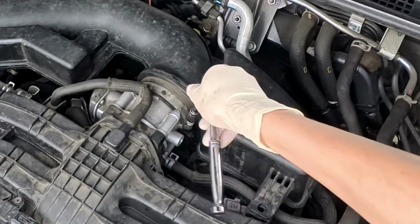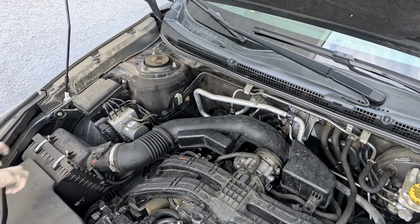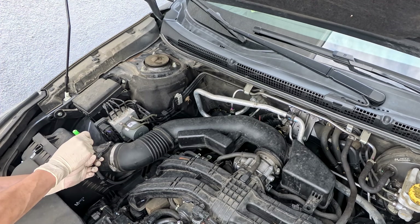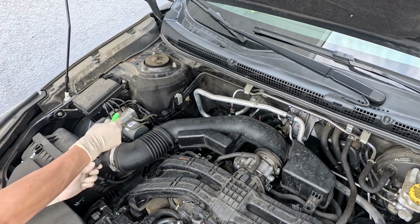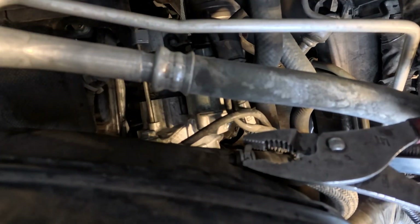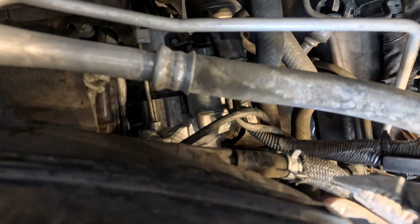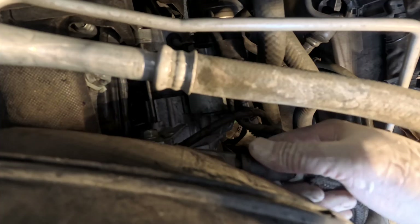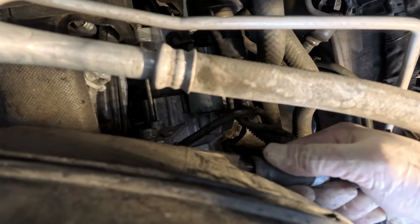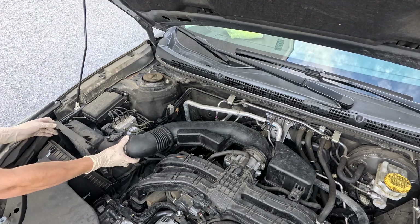Now start removing the intake tube. Unlock the two locks on the filter box. Disconnect the mass airflow sensor and clip. Remove the vacuum hose under the tube on the driver side. Now we can remove the whole tube out.